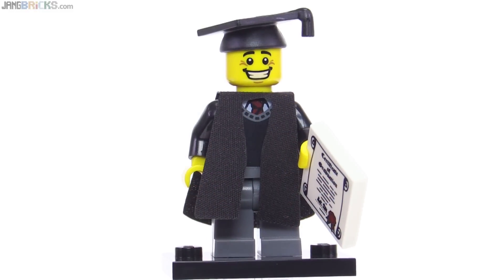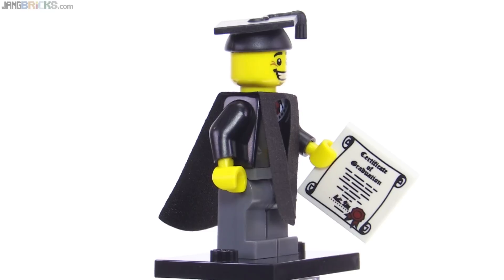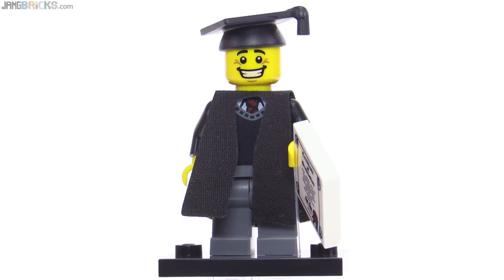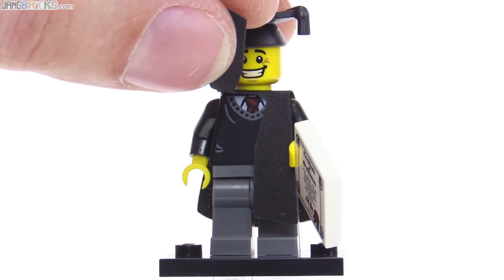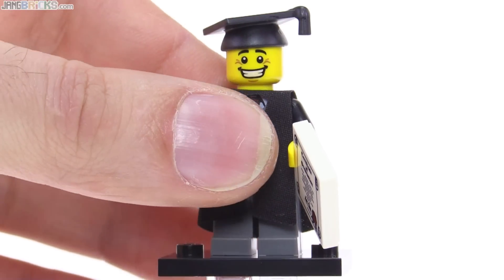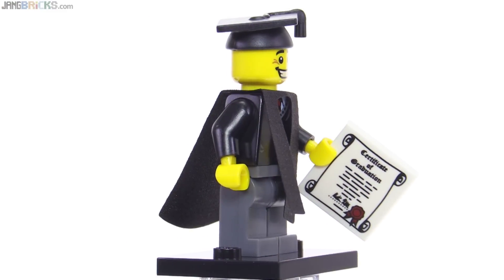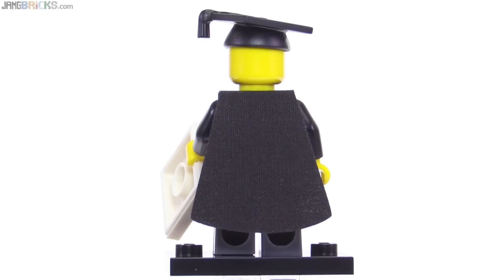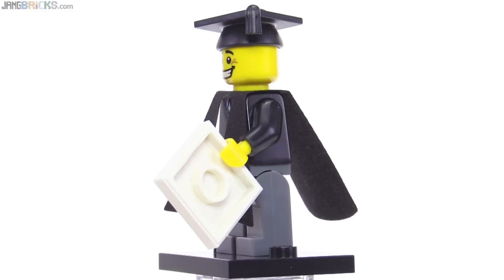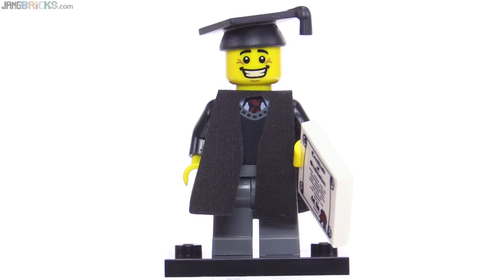The first figure on the collection sheet is the Graduate, who came with a Certificate of Graduation printed tile piece. It has a special cut single cloth piece draped over him front and back, and you have to spend a little time to get it to fold properly. It has a little extra print not normally visible underneath. It also has the special graduation cap piece. No prints on the back of the torso, but none was really necessary. It's a pretty straightforward figure with the cloth piece and the cap being the special things.